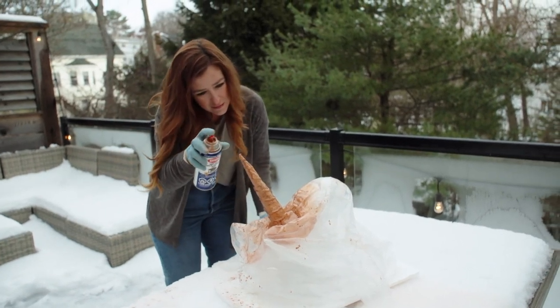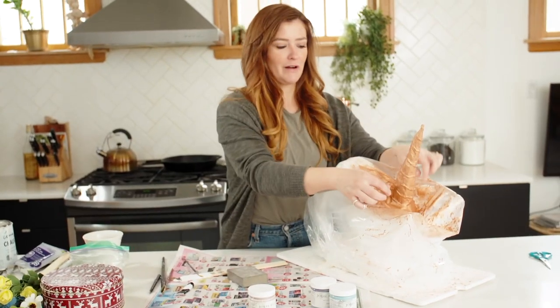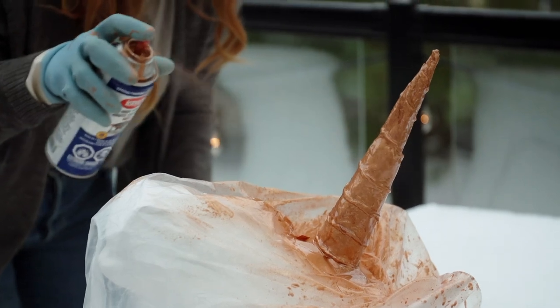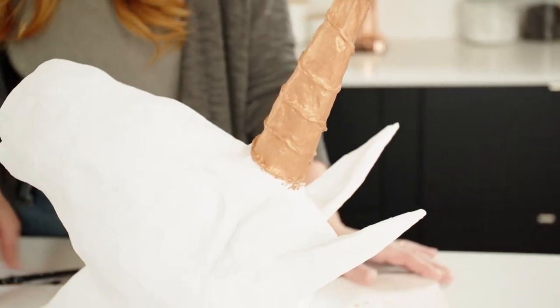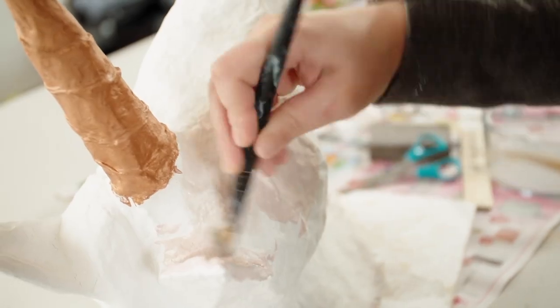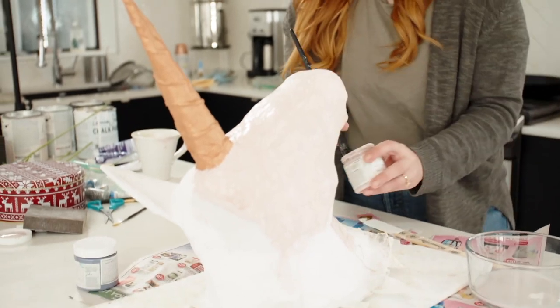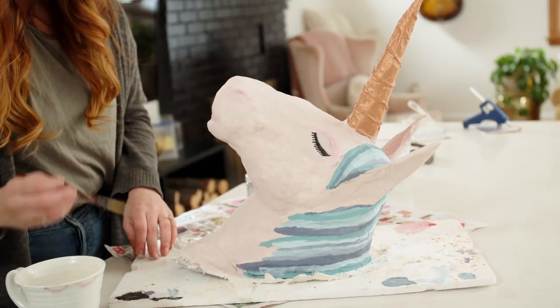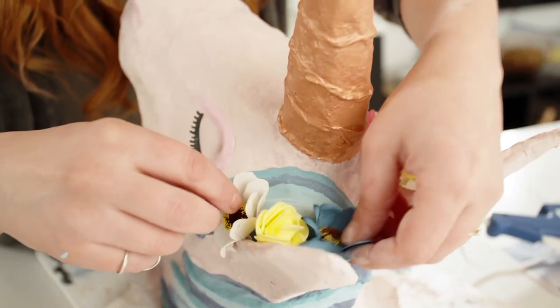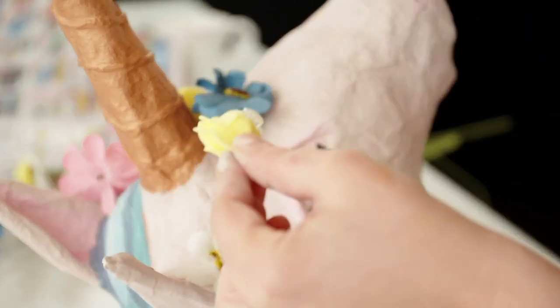I wrapped my unicorn in a plastic bag and taped it around the horn so that I could spray paint the horn rose gold, and took it outside to do that. The spray paint isn't water soluble like the regular paint, so it's hard to paint over top of it — that's why I taped it off. I'm painting my unicorn head blush pink with some eyelash details and multi-color blue hair. Next I'm adding a flower crown around the horn and ears with a glue gun and some dollar store flowers.